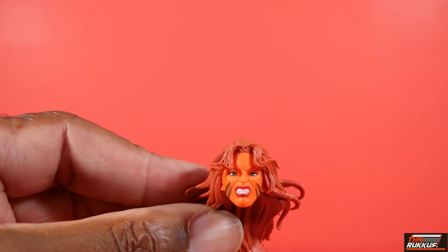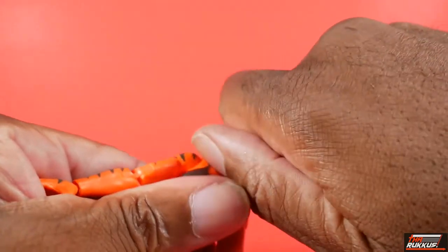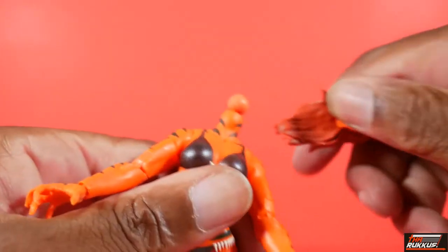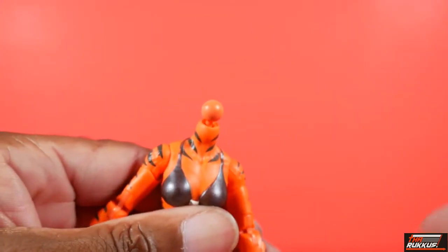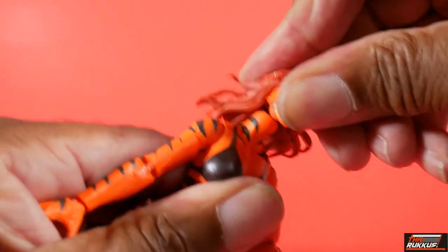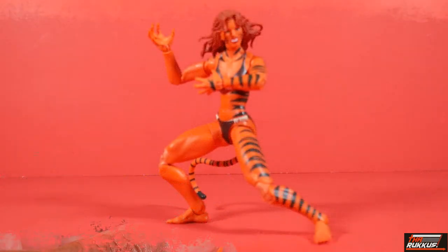So those are Tigra's accessories. Popping the head off — it's on a dumbbell joint. It's quite difficult to get this on. I'm going to have to do this off camera. I finally managed to get her head on, so be advised — it is some work. You may want to heat the head up so it will be a little bit more pliable when sliding on that dumbbell peg.